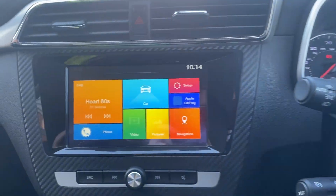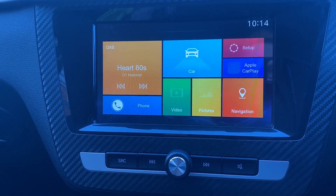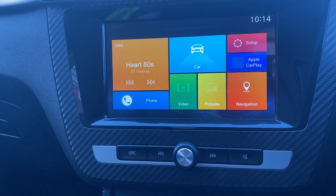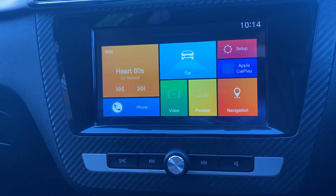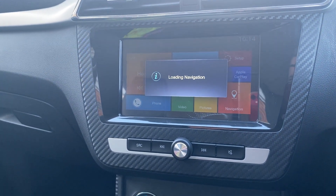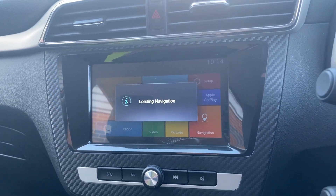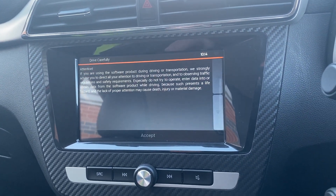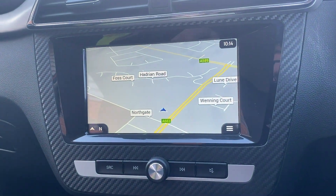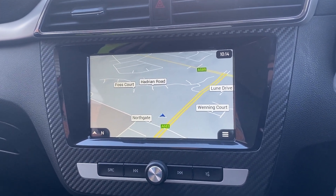You do get a really nice infotainment screen. You've got all your radio settings — currently showing DAB — plus navigation and CarPlay. It's all very simple and straightforward. Hitting navigation, it takes a second to load but it's not too bad and the quality of the navigation screen is quite good. It will ask you to press accept and then it loads up straight away — there's our location, we're just off Northgate, that's where you'll find Lancaster MG.